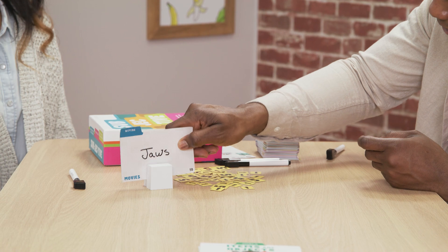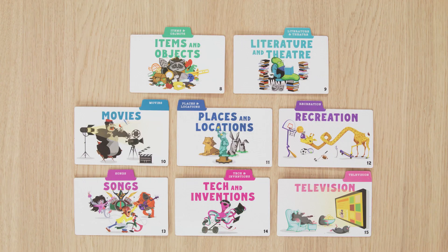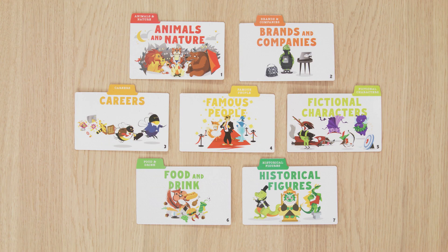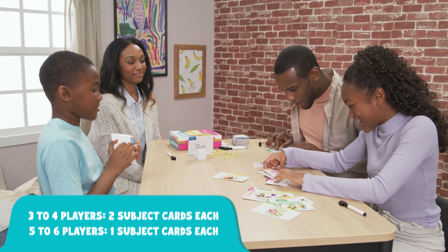When everyone is ready, the guesser says, "Subjective!" Then it's a scramble to find the subject cards you want. There's everything from food and drink to famous people. It's first come, first serve, so there is a chance you might not get the subject you want.